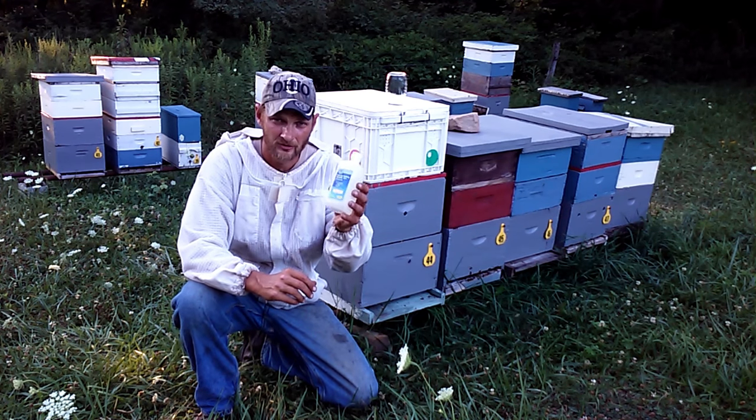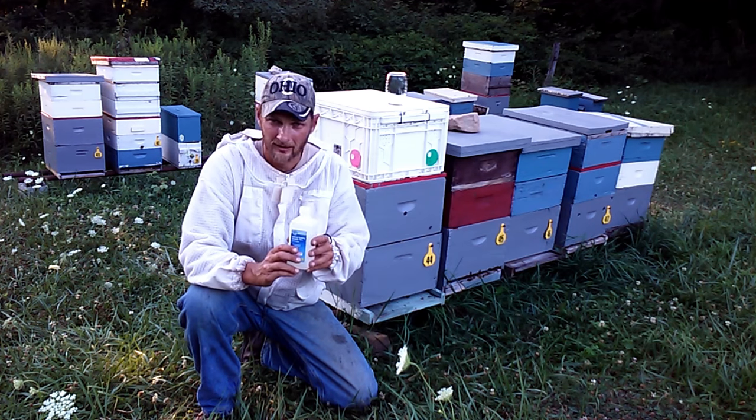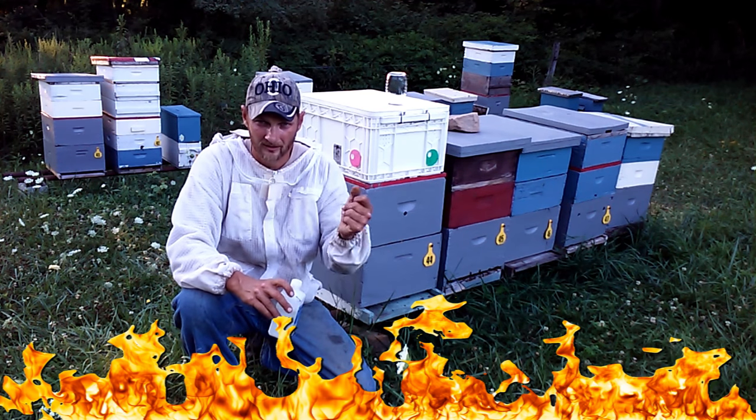One thing I want to point out before you get started: rubbing alcohol and your bee smoker are not a good combination side by side. Make sure you keep them feet away from each other, or you could have bad news in a split second.